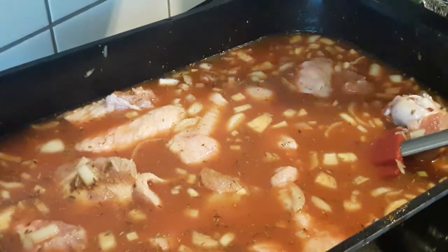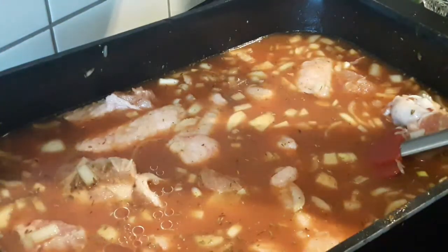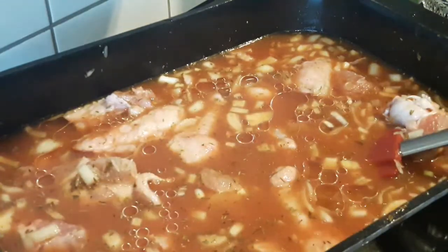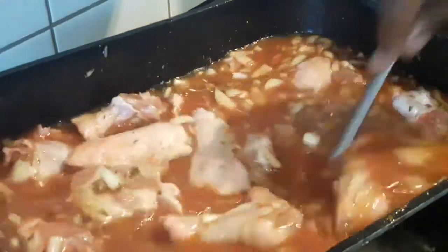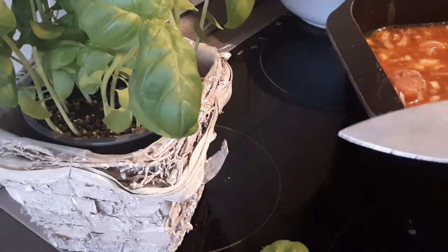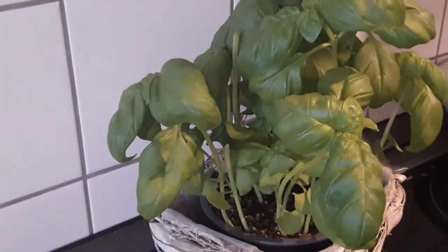Then lastly I'm going to add the vegetable oil. You could also leave out the vegetable oil because the meat brings out some oil when it's cooked. You can add bay leaves, curry leaves, or parsley leaves to add more flavor. I'm going to add parsley leaves because that's what I have at home.